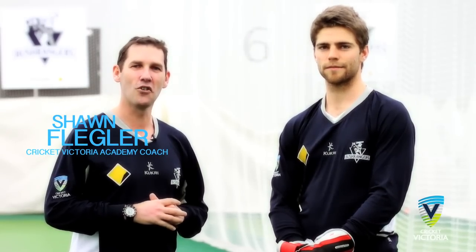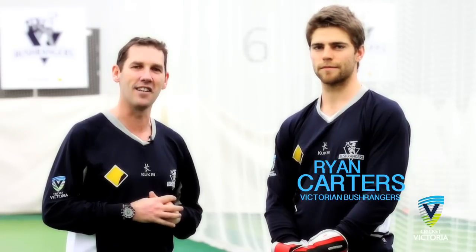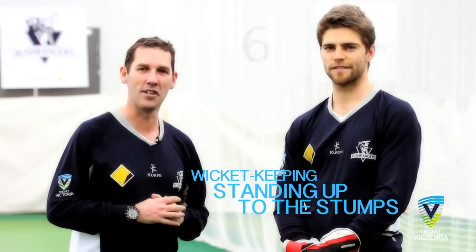Welcome to Cricket Victoria's Coaching Clips. I'm Cricket Victoria Academy coach Sean Flegler. Today I'm joined by Victorian Bushrangers wicketkeeper Ryan Carters. Thanks Ryan. In this clip we're focusing on wicketkeeping up to the stumps.